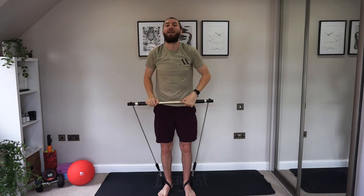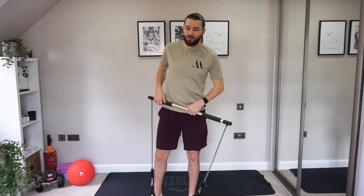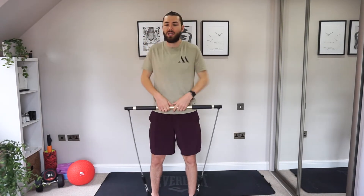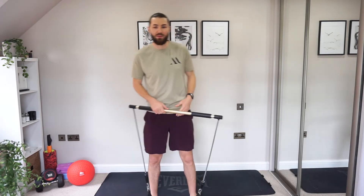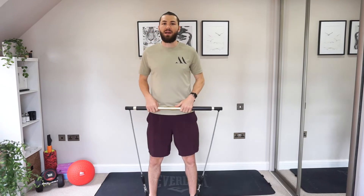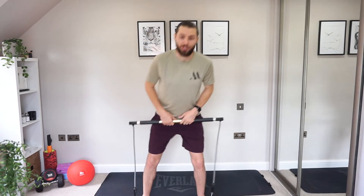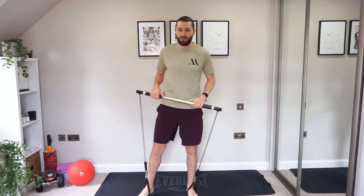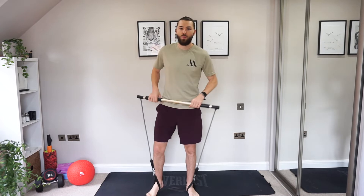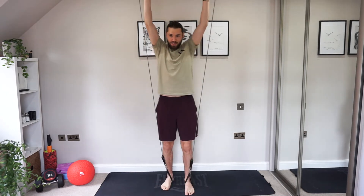Good work — relax. Wind out those shoulders, let everything loose. Now we're going to have a little rest, so grab yourself a drink and let your heart rate come back down before we go through it all again. Last few seconds of rest — get your drink, have a sit. We're going to start again with the overhead lunge. Feeling good? Are you ready? Let's go!